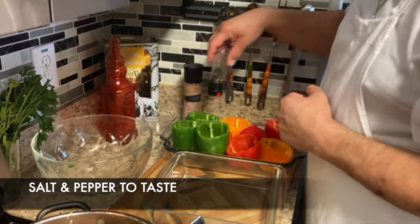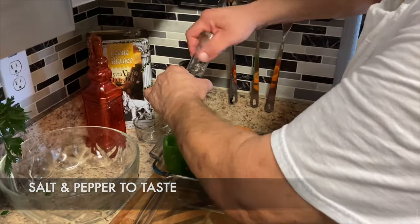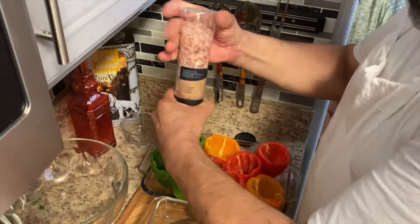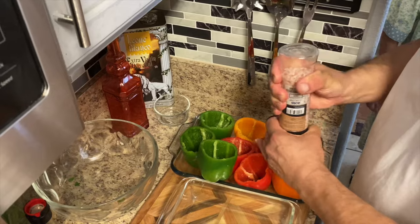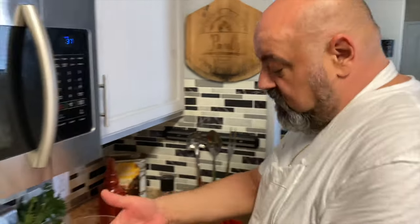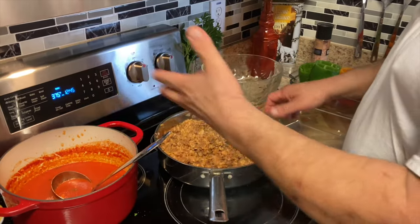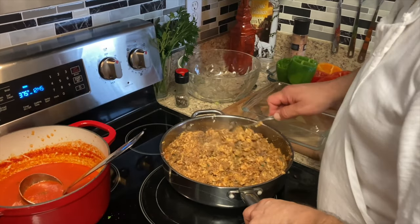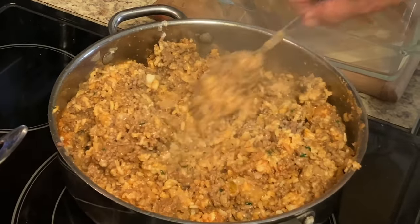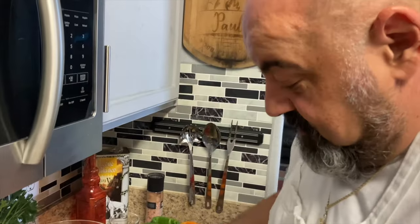We're going to put a little bit of salt and pepper in the peppers. You don't want too much salt because the Parmesan cheese and the sauce already have salt in them. But if you like a lot of salt, you can put whatever you want.